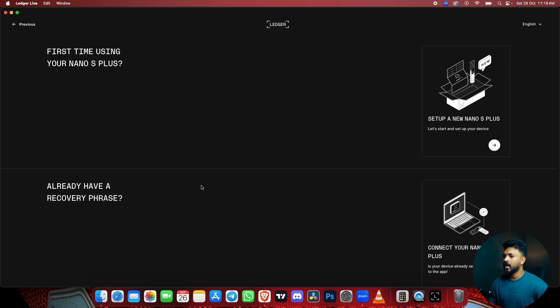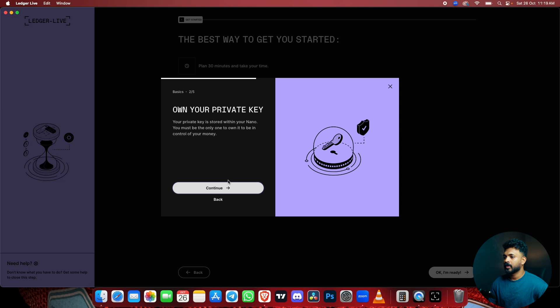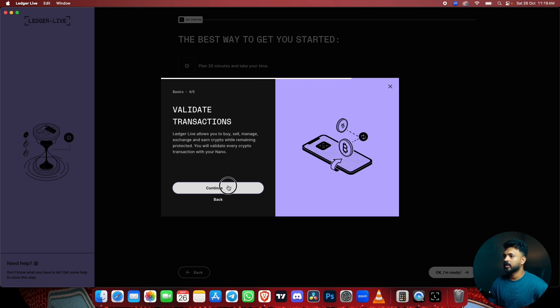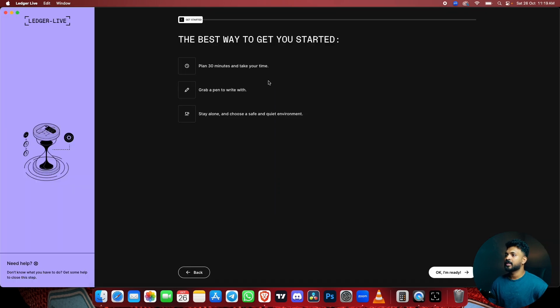You can see the required phrase option. Make sure you have your required phrase ready. I'll click on the new Nano S Plus — let's continue. Let's set up your Nano S Plus. Here we go — best way to get started: plan 30 minutes and take your time. Grab a pen to write down your secret phrase, and stay alone in a safe and quiet environment.